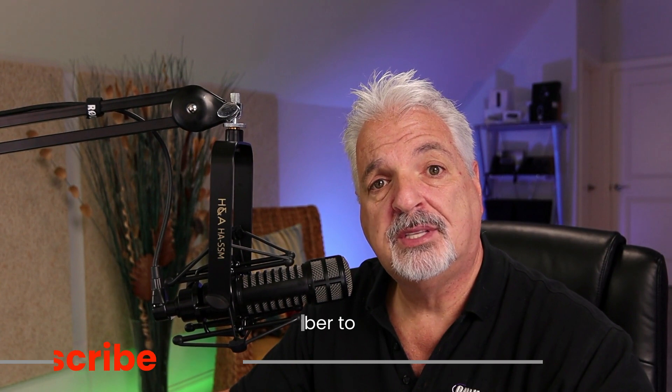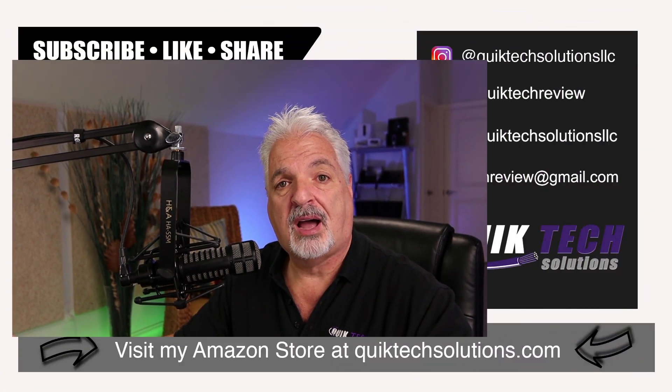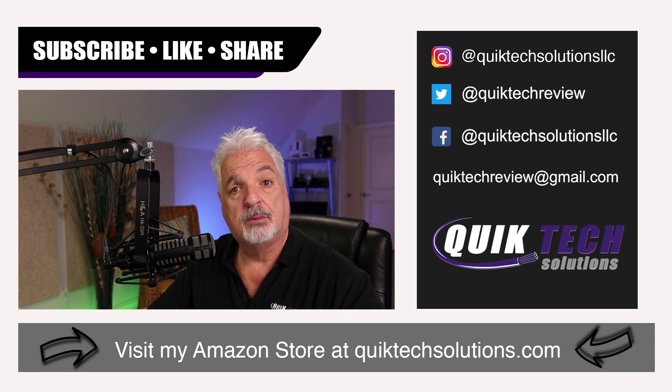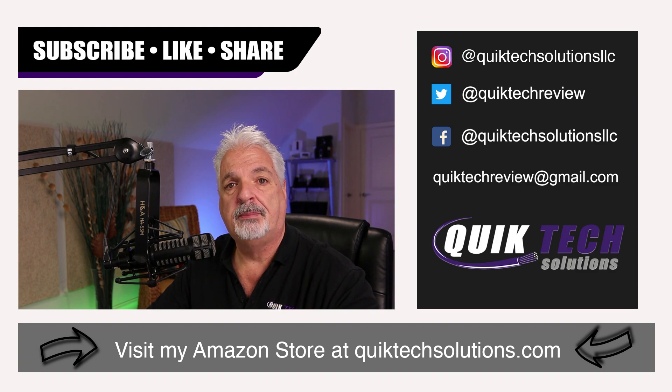Just a simple home networking 10 gig setup. I hope you enjoyed this video and this little walkthrough. If you did, please give it a thumbs up. Be sure to check out some of the other videos listed above, remember to subscribe, like, and share. I want to thank you for using the Amazon affiliate links — they don't change your price, but they do help out the channel.